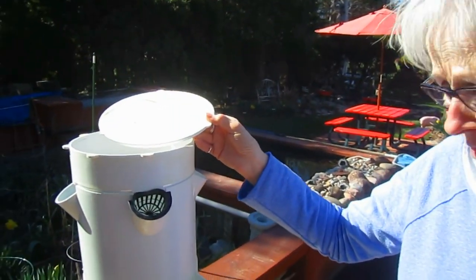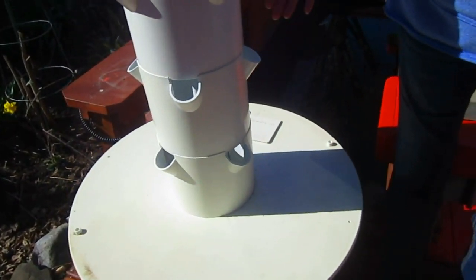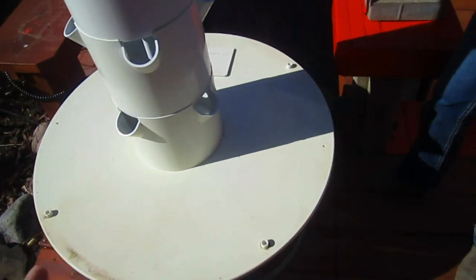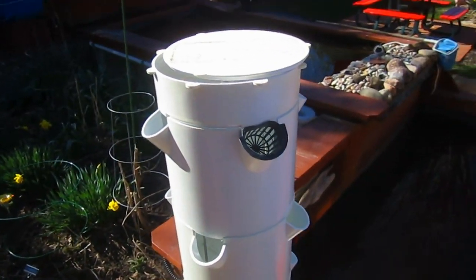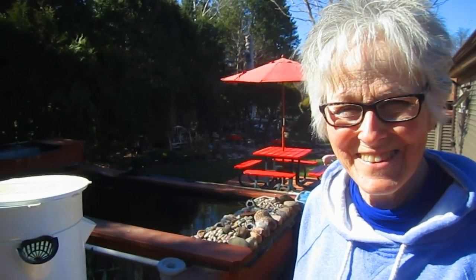Our friend Rose who gave us this was very successful at growing strawberries, lettuce, and all sorts of herbs in here and was very pleased with it. It has a 20-gallon tank. You put your water in there and proportionally add all your nutrients to that water solution, then the pump simply pumps it up to the top and it trickles down. It's a very cool system. Maybe we'll experiment with the new strawberries and some lettuce — keep it away from the rabbits.